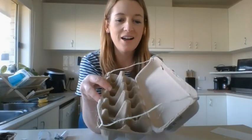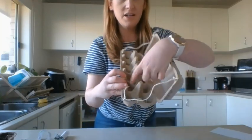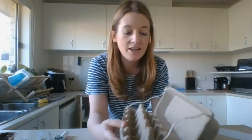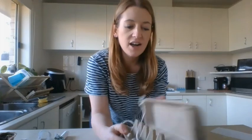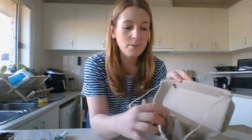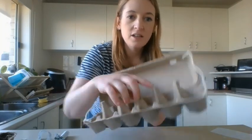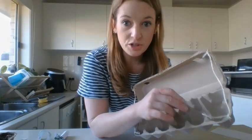Now we need to paint our egg carton. Don't worry about painting inside the egg partitions because that's where the dirt is going to go and we don't want to contaminate it. I'm going to put a sign inside that says 'Miss Grace's Garden.' You might like to paint the outside, or paint those little bits — I'm not sure what they're called, but don't cut them off because we're going to use them.